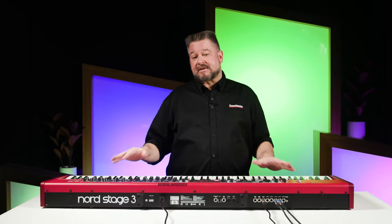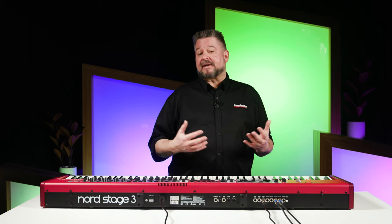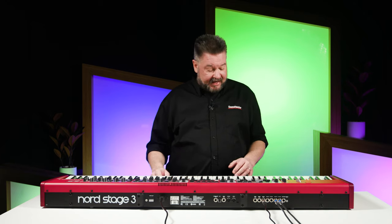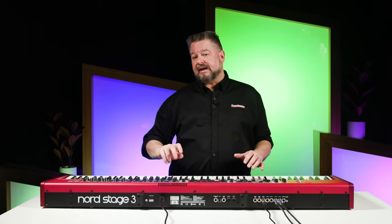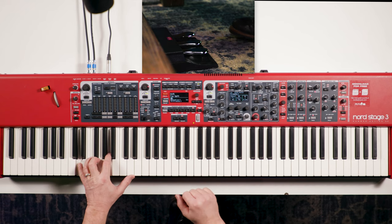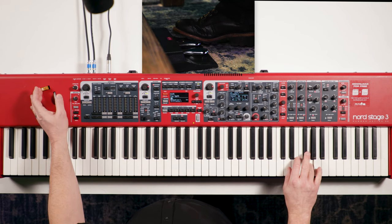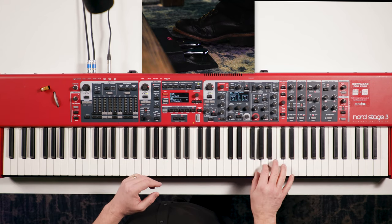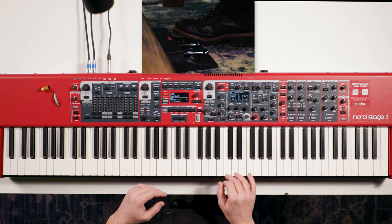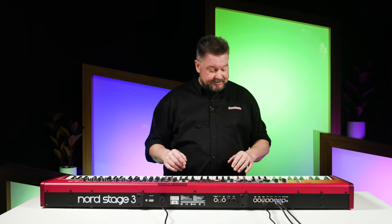On electric keyboards and synthesizers, sostenuto is more interesting because the notes that are being held via sostenuto are not decaying, if it's a sound that doesn't decay. So now I can play leads over something and not worry about the left side fading away. That also lets me have my left hand free to work the wheels, the knobs, and things.